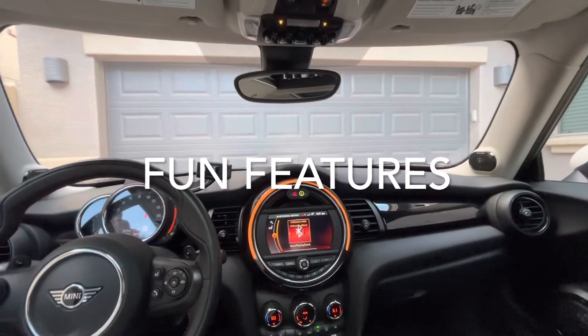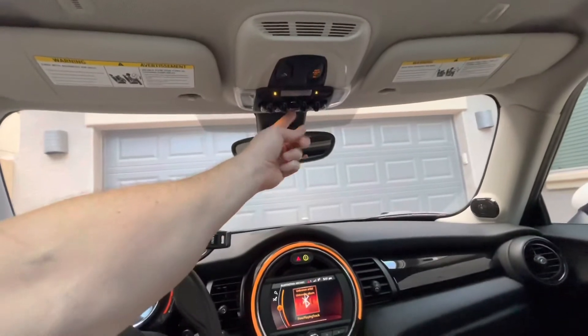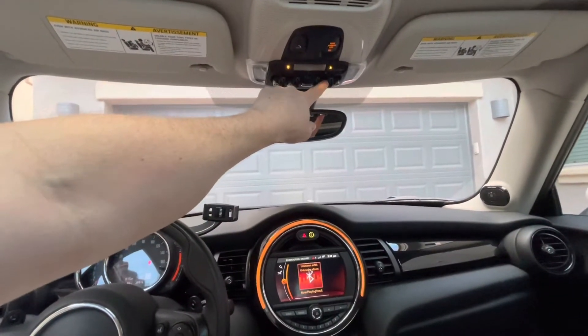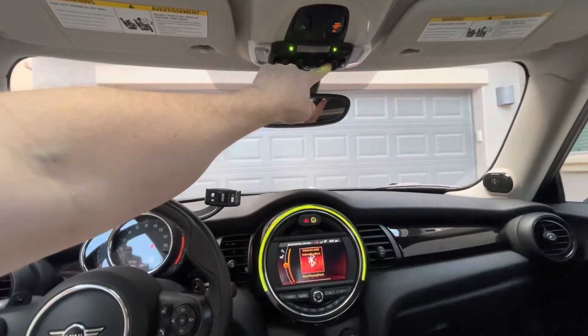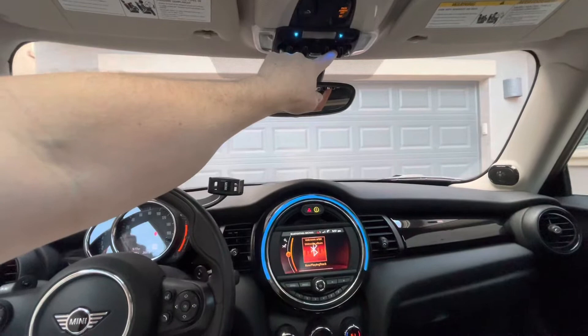Some fun features in the car. Here's your sunroof. This toggle switch up here will change your lights — it's the internal lights, so it kind of gives you a mood lighting effect.